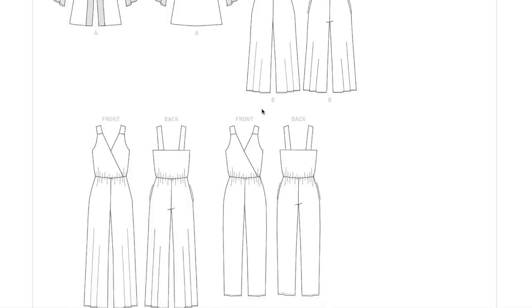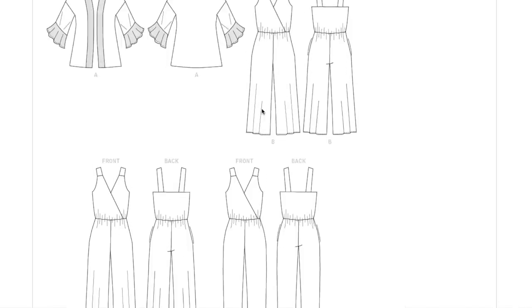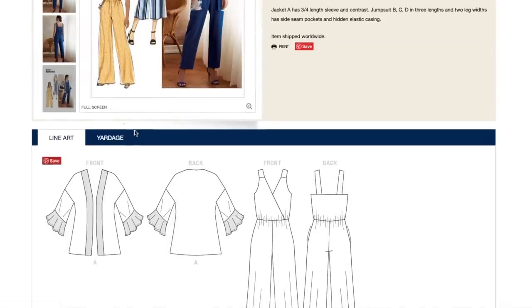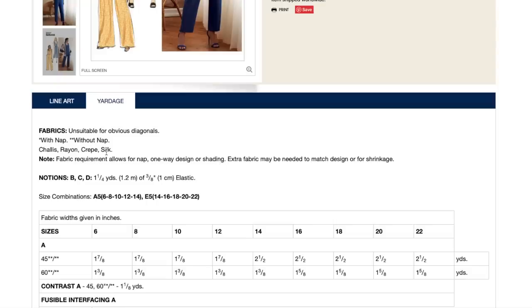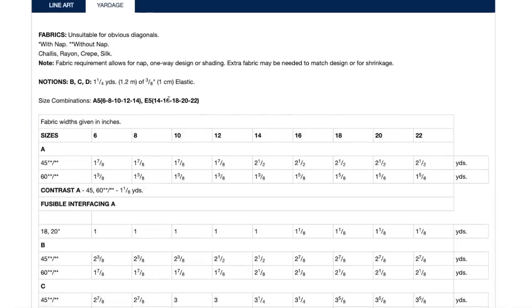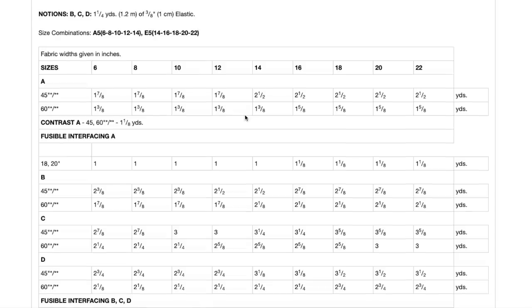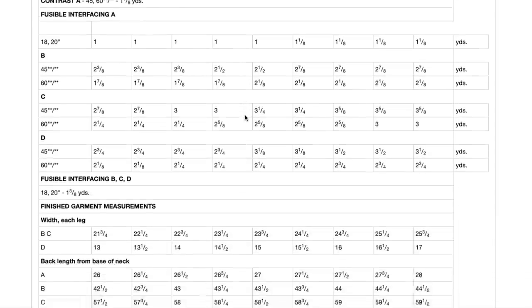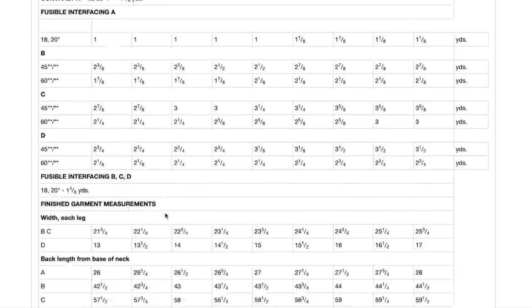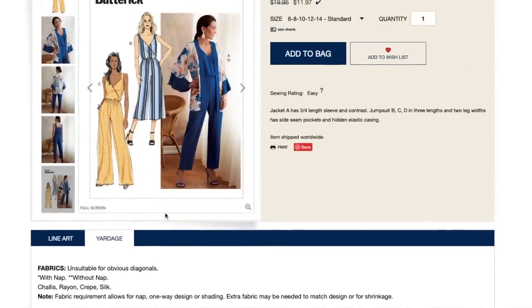Jacket has a three-quarter length sleeve, with contrast jumpsuit and three lengths and two leg widths. Side seam pockets and hidden elastic casing. I could really do without the jacket thing — maybe if it were shorter, which isn't a hard alteration, but the drawing really doesn't do it any favors. The jumpsuit looks like two wide leg versions in two lengths and a little narrow cropped version. Fabrics: chalet, rayon, crepe, silk. Sizing 6 to 14 and 14 to 22. For anything with pants, I think it's unjust to not include finished hip measurements.